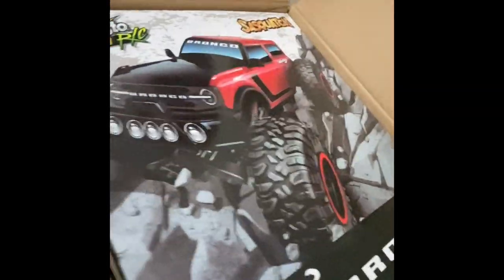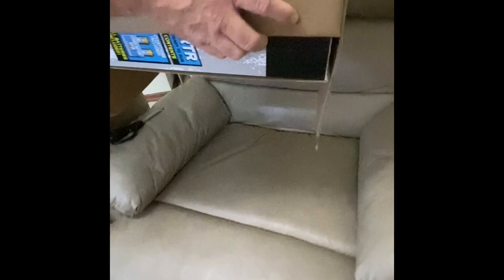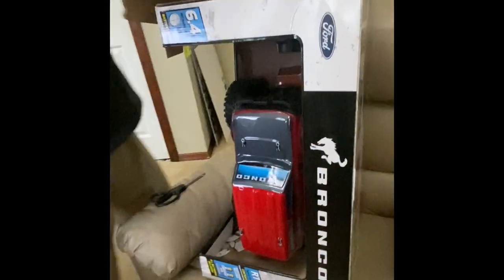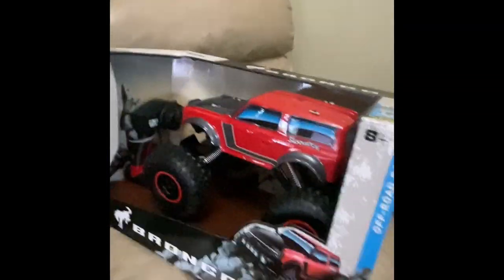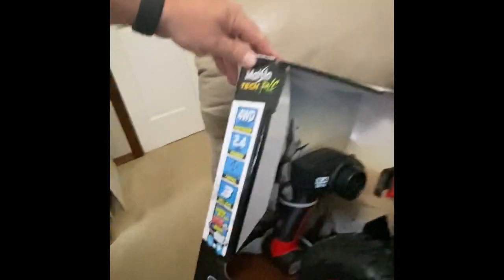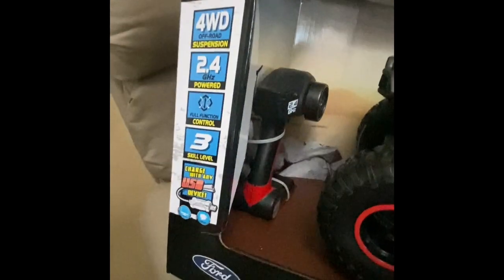All right, got the tape done, see what we got. We got a big box inside of a box — it's always creative. Let's turn it over and see what comes out. Wow, it really is longer than I thought it was going to be — the longest box ever. Looks pretty big, a lot bigger than I thought based on the description online. It's got the four-wheel drive, 2.4 gigahertz, full control, skill level three — not sure what that means, but looks pretty cool.